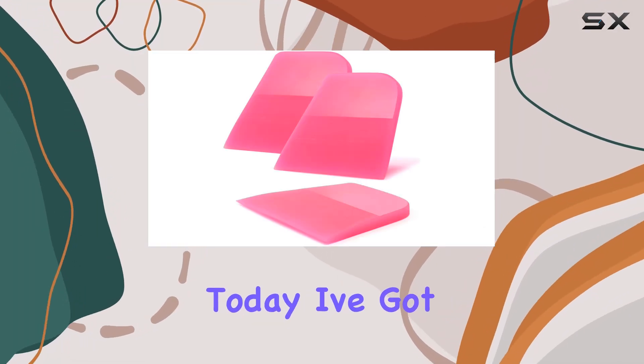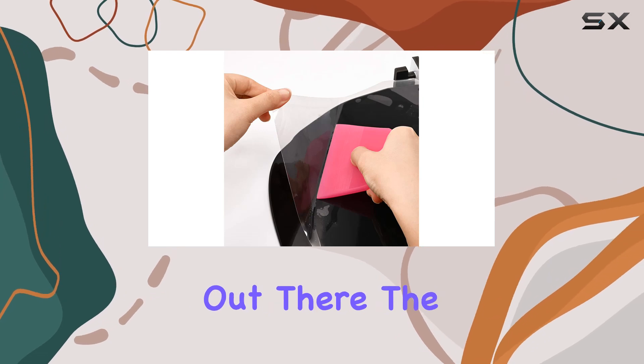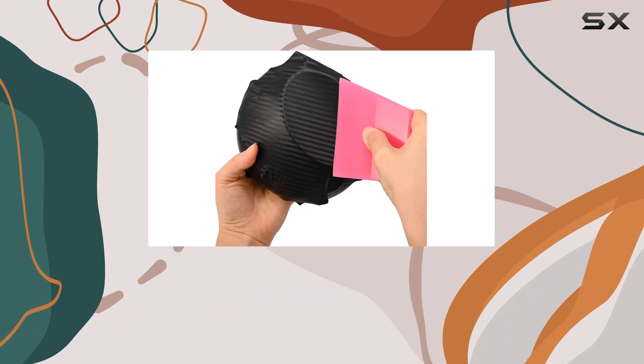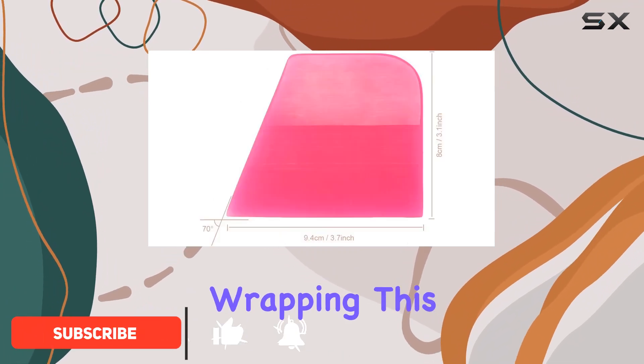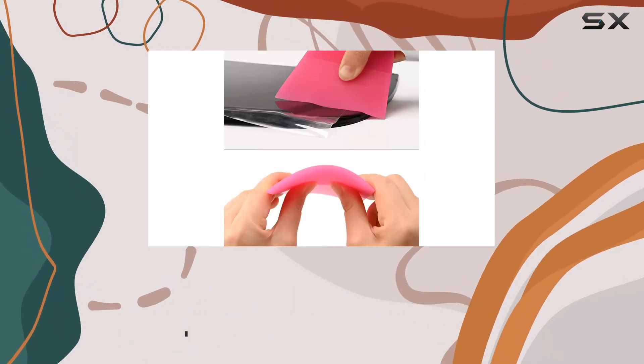Hey there, folks. Today, I've got something special for all you vinyl wrap enthusiasts out there — the Fascio 3 PCS Soft TPU Rubber Squeegee. If you're into car detailing or DIY vinyl wrapping, this might just be the tool you've been looking for. Let's dive into what makes this squeegee stand out.